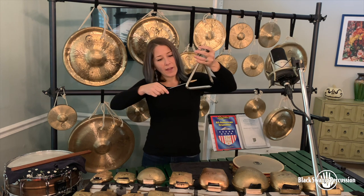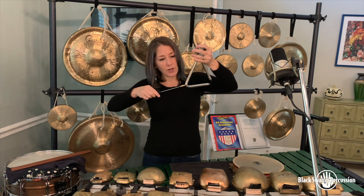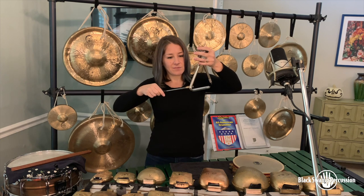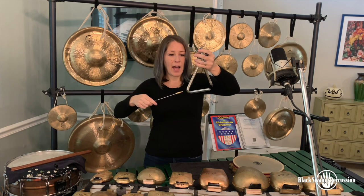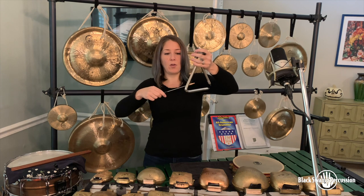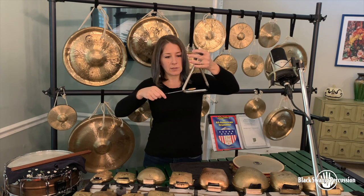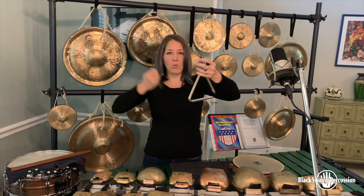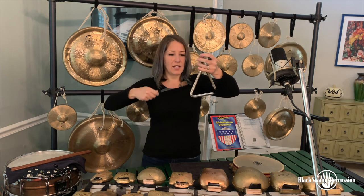When I want to play quietly I'll move to the very tip of the beater and play very close in the corner. The louder I want to play, I'll just move in towards the center of the triangle — this gives me a little bit more runway to get more velocity to play louder.